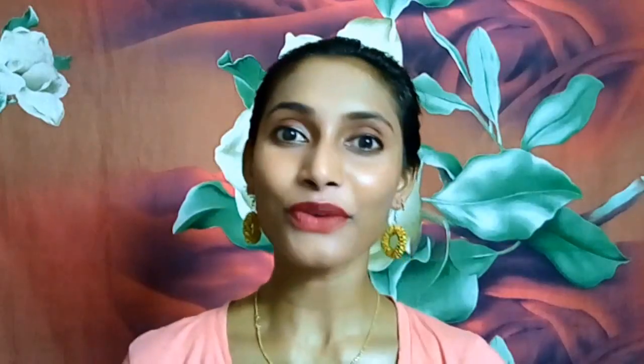Now let me show you another way of doing this bun — not very high, not very low, just a little higher. I'm going to put that and show you without using any pony. Comb your hair neatly using your comb, and now I'm going to do this bun without any twisting — just watch this.